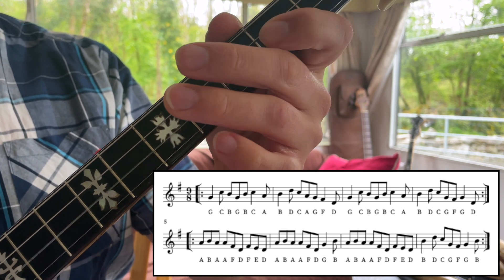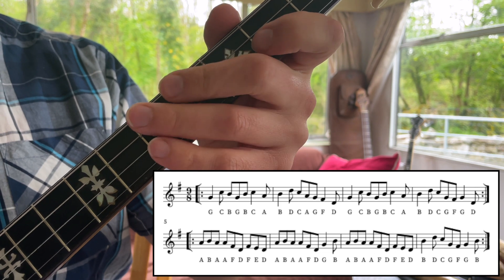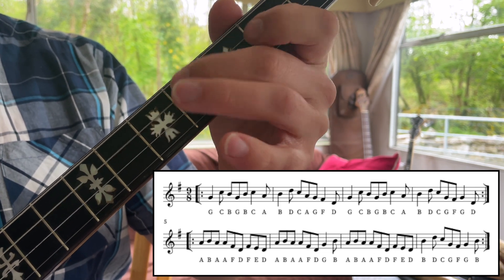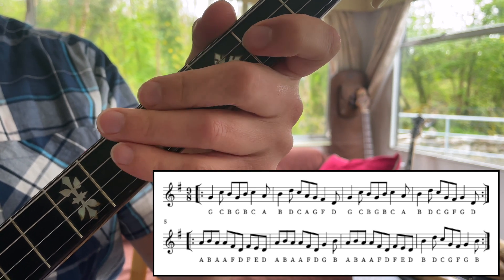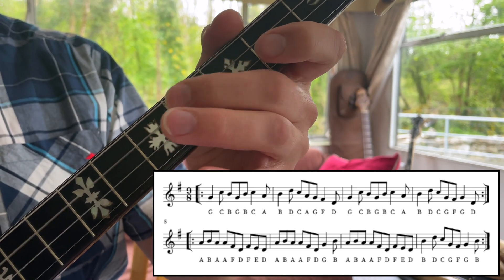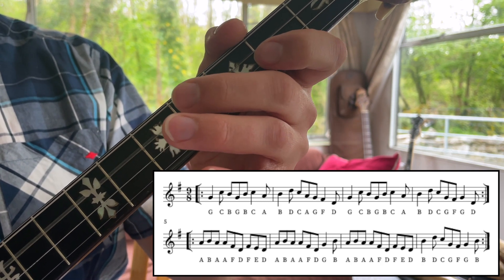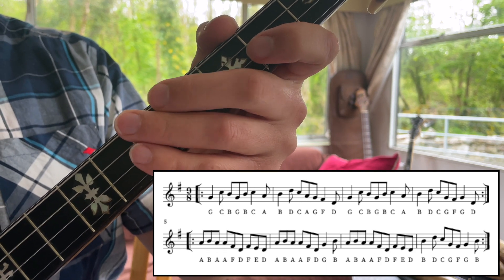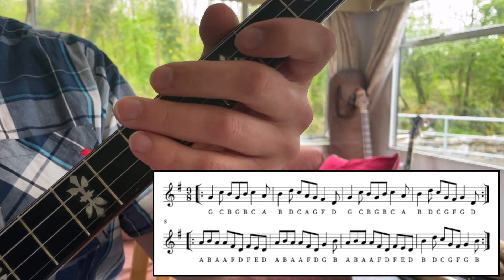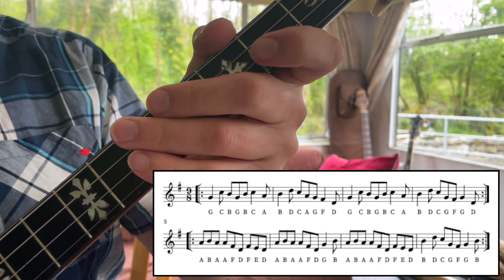Second phrase — the most obvious thing is to take away that cluster of A, B, A and treble it, which is fine. You can also take away the F, E, D and just do a D roll, which is great for pipers.